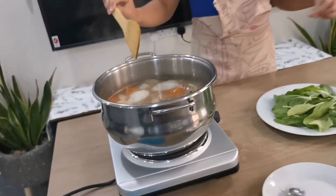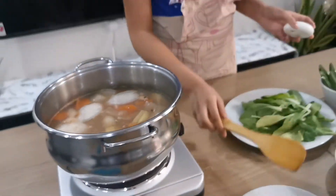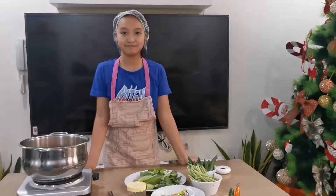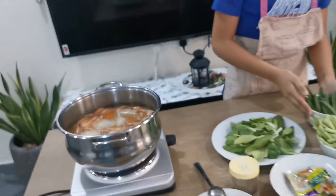Now we are going to wait for 3 minutes until the shrimp cooks, because it cooks pretty fast. Now the shrimp is all cooked as you can see. Now I am going to add the okra.